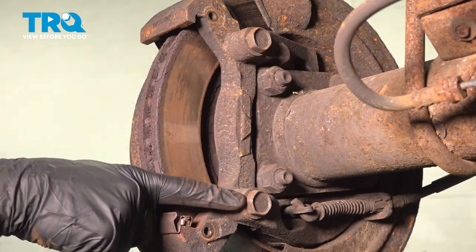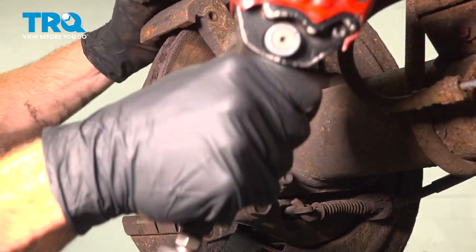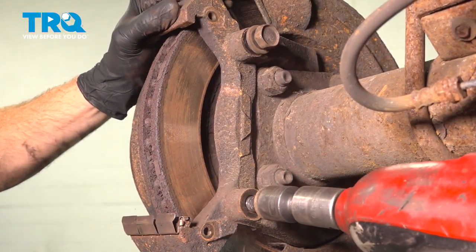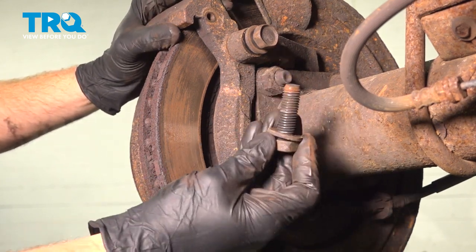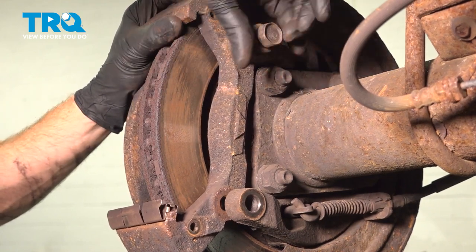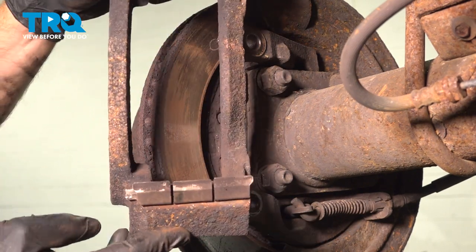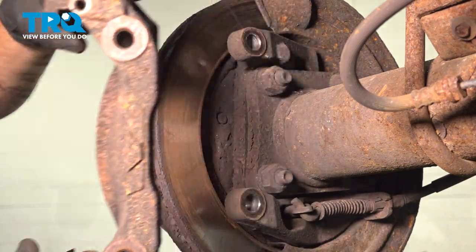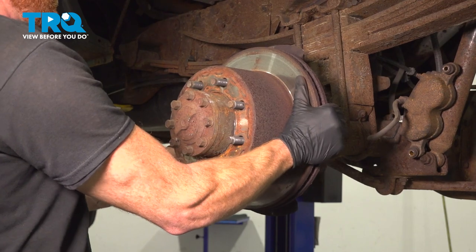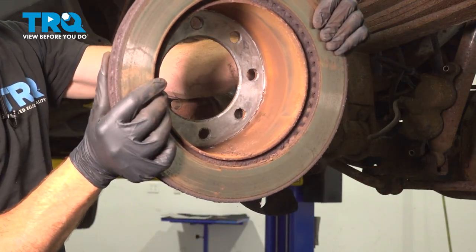With the caliper out of the way, we'll continue on to removing the caliper bracket. For this, you'll find that you have two 21 millimeter headed mounting bolts to remove. Leave that first one in there a little bit. Remove the bracket, give it a quick inspection, and set this aside. Now we can remove our brake rotor — take hold of this, give it a little wiggle and pull it off. Give it a quick inspection and set it aside.